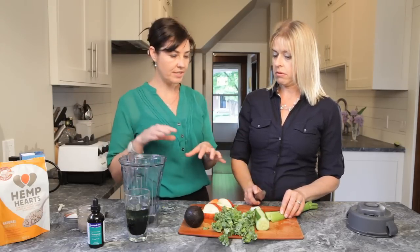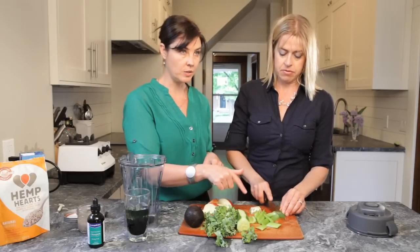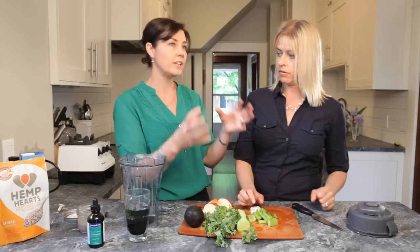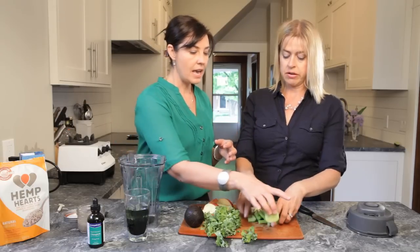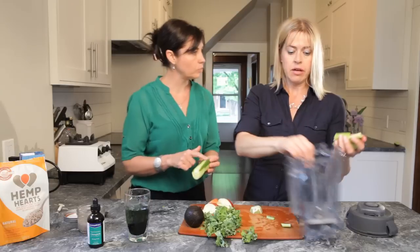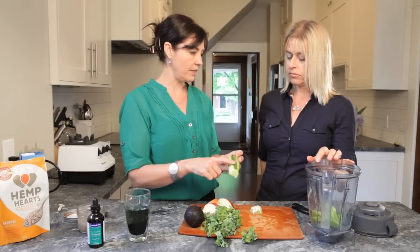Donna's gonna chop up some celery, which is a part of the hemicellulose fiber that actually doesn't break down in the body. What it does is create bulk for the stool. Now here we have cucumber — I like to do a partial peel with cucumber, because we're still keeping a bit of the fiber that's on there.